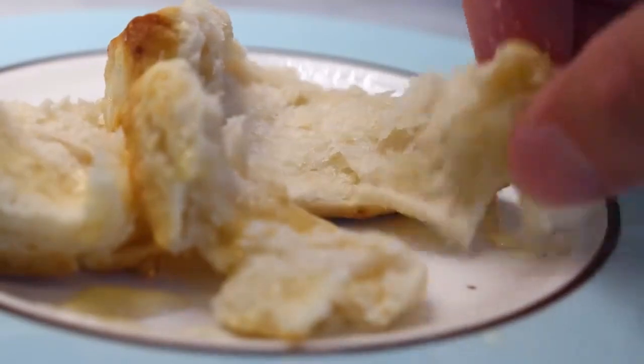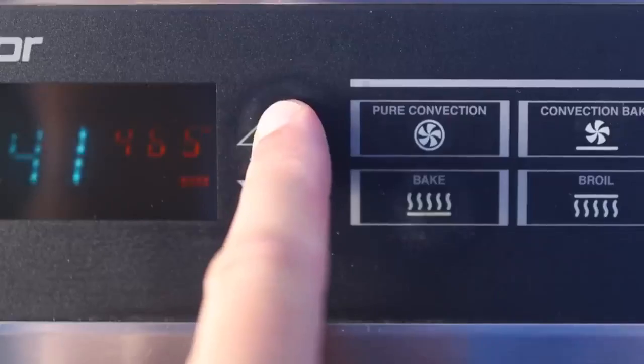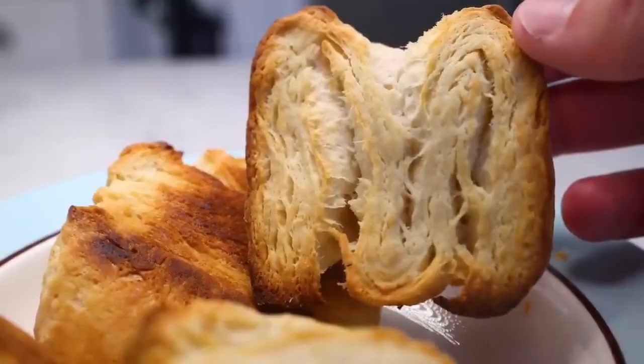First thing is get the oven real hot. Four Fahrenheit, or five is what I'm doing — almost 250 triangles. We need high heat to generate steam for paint sandwich.